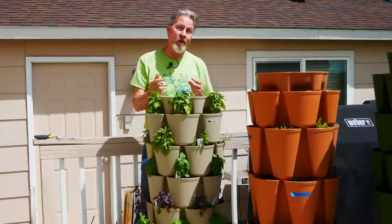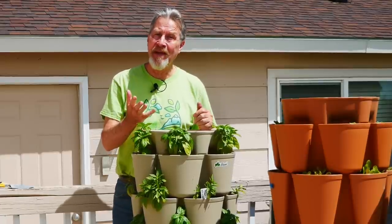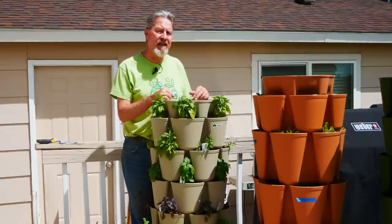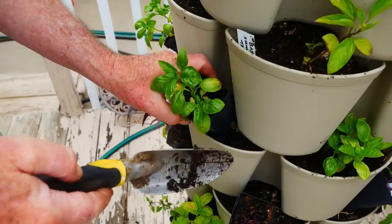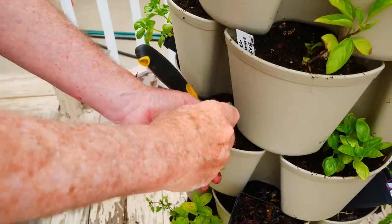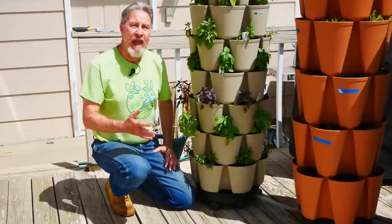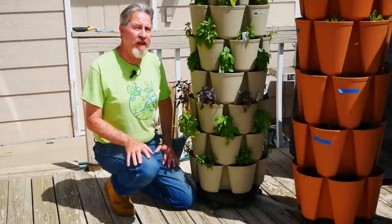I'm often asked which is the better way to grow in your GreenStalk — by sowing seeds or by putting transplants in. As with any garden bed, it depends on the plants you're growing and the length of your growing season. I wanted to get a head start with these basil plants, so I started them indoors from seed, then laid out the pots of seedlings around the tiers of this planter. Just like transplanting into any container, I used a trowel to dig a hole and placed the plants in, putting the soil back around them and gently firming it in. The result is this basil tower. I've already harvested some plants and they'll continue to give me harvest all the way to the end of my season.